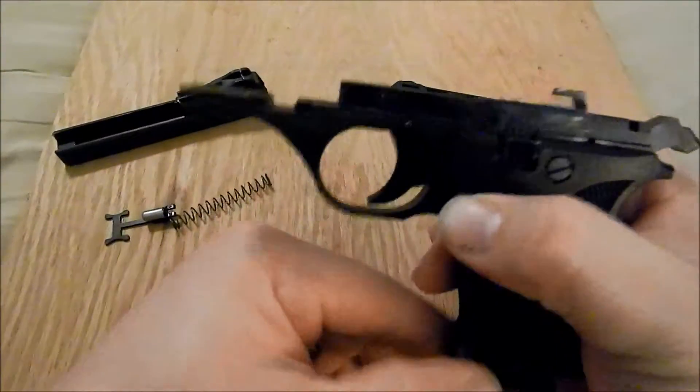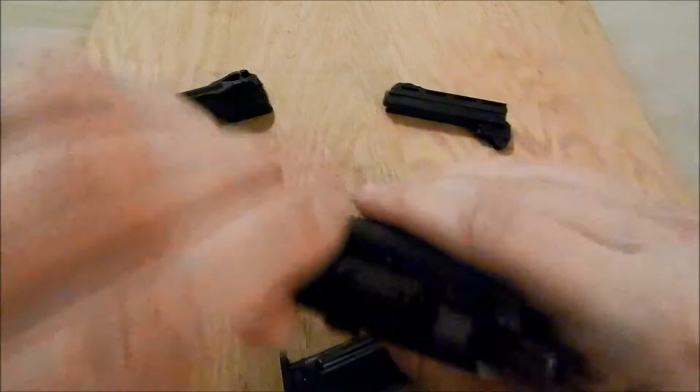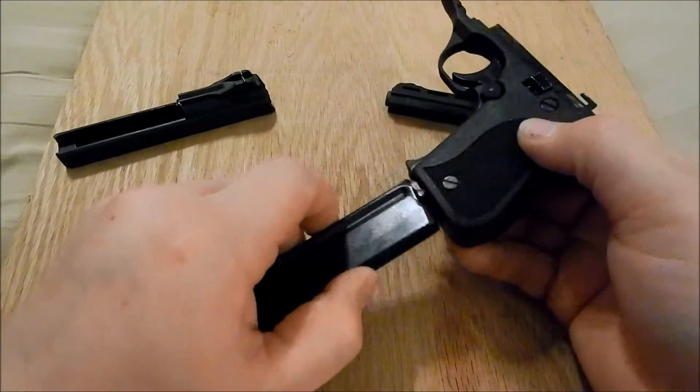You can do whatever you need to do to clean it. You can take everything apart if you need to. Get a good look at it and inspect it.